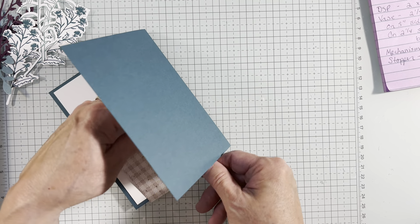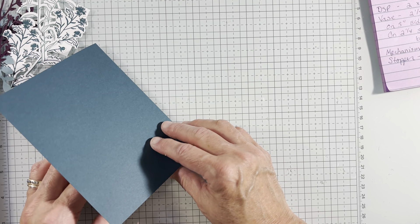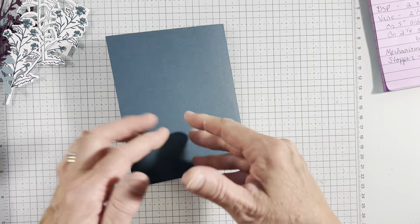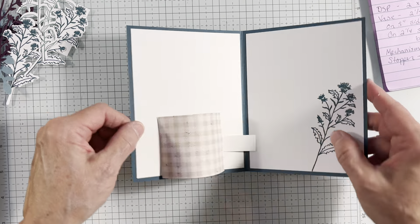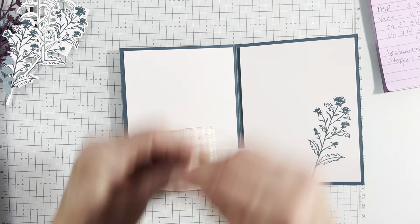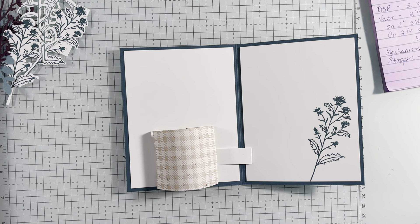Don't go down — just kind of hold it. There we go. And guess what? I love that. It's just — I could do that all day. I love interactive cards. It's goofy, but I like it. So we've got our pop-up vase.